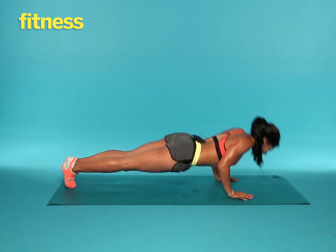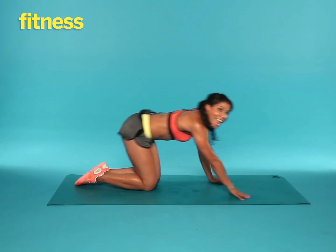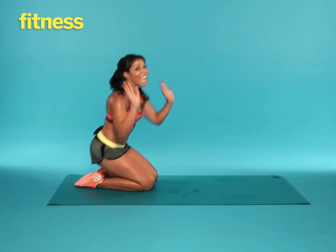You got it. Tricep plank, push, star. You're going to do this for 10 alternating reps, and you're going to tone those arms, shoulders, and of course the abs, and the legs.